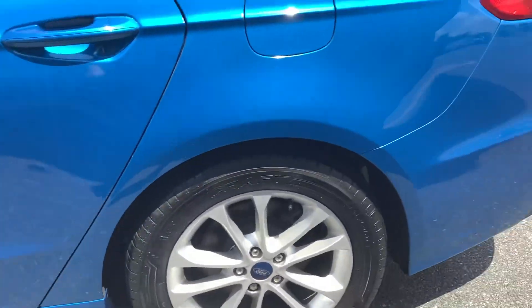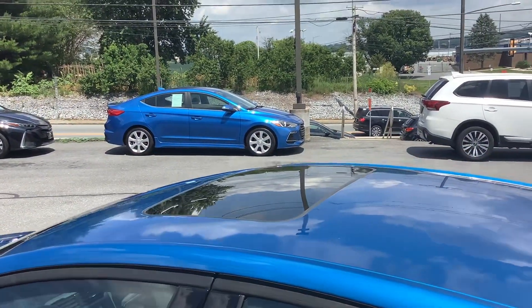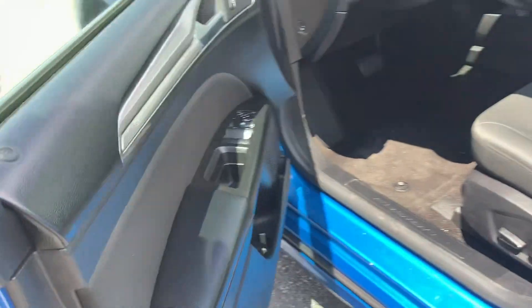You've got alloy rims, the color is Velocity Blue — it's a beautiful color — and it's got a sunroof. On the side mirror here we'll just point out the blind spot indicator, so there's a blind spot safety feature.